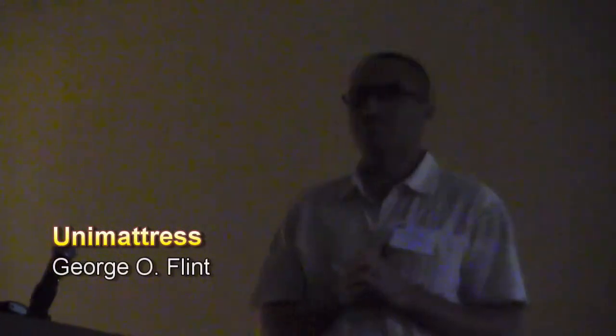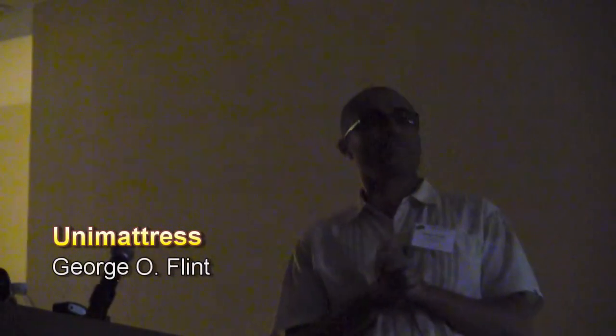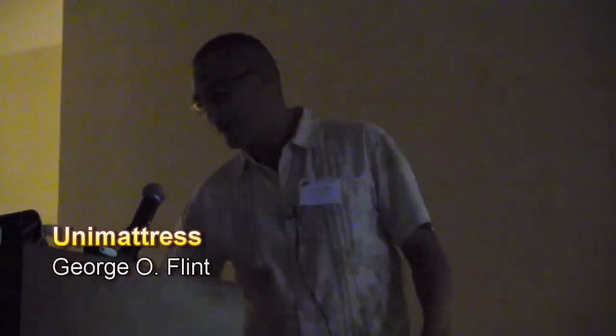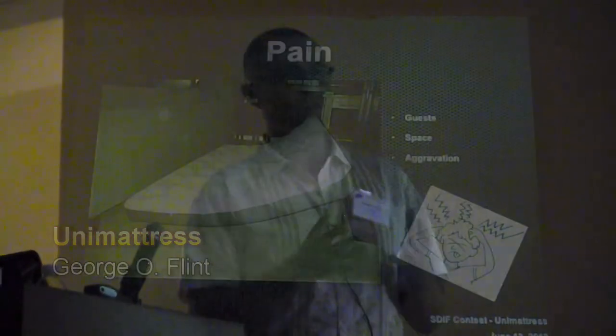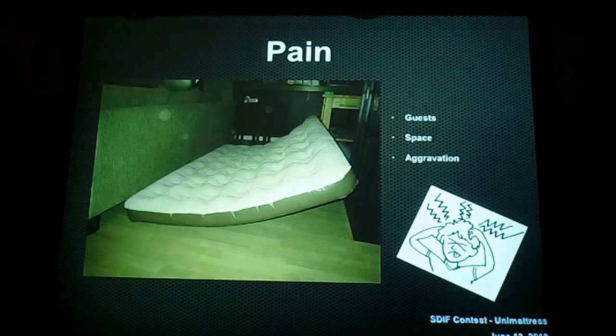How many of you like to sleep? How many of you like going to bed frustrated and trying to sleep? Yeah, neither do I. But I've experienced it a few times in my lifetime — the frustration of having a friend come over, or going over to a friend's house, and it's one size air mattress: the lovely queen size that does not fit in the living room.